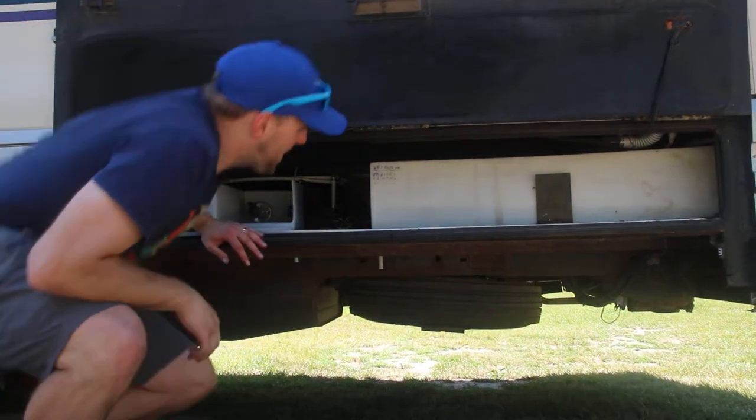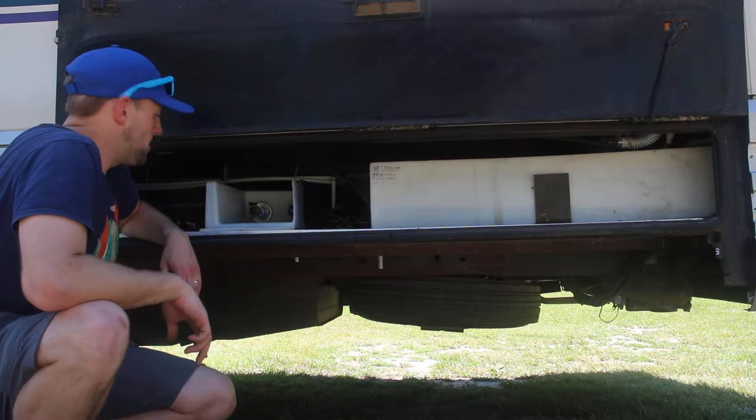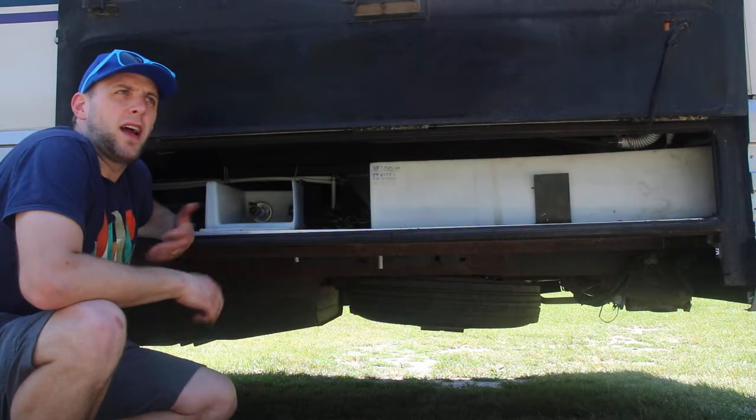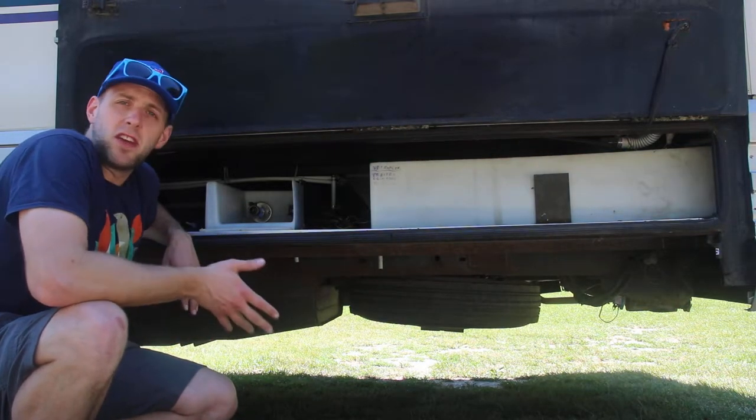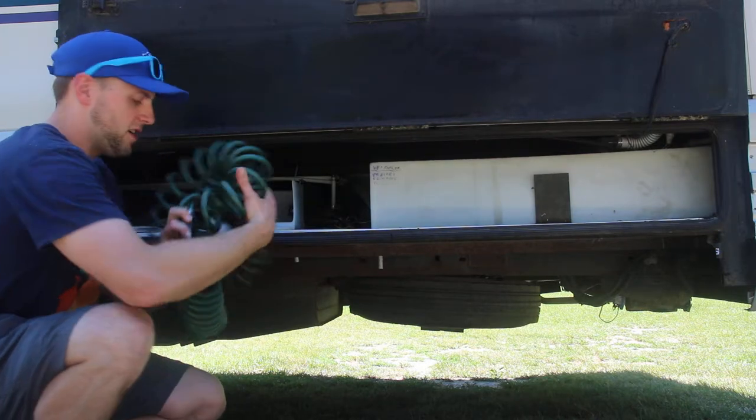The other option if you're filling the tank is to use a city water hookup. If you have city water — for example at your campsite before you're leaving and you need water on the road — this is a great way to do it. I'll show you how to do the city water hookup.